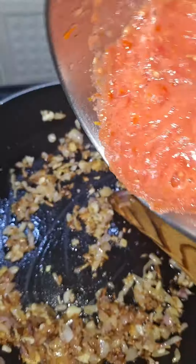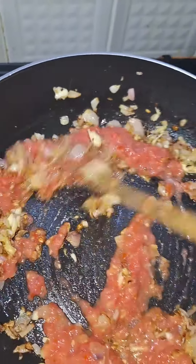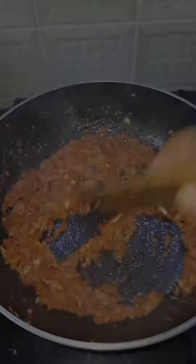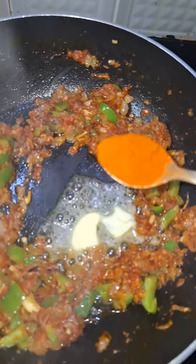Add the tomatoes in the pan. Add a little salt.